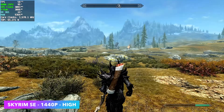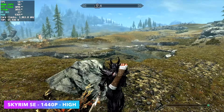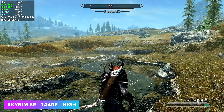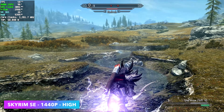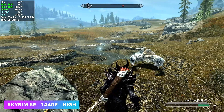Next up, Skyrim Special Edition at 1440p high. If you take a look at Afterburner, we're only at 58 FPS with a little bit of fluctuation. The same thing is happening with Fallout 4 right now with this latest AMD driver on these iGPUs. But even with it dipping down just a bit, I'd definitely call this steady at 60 at 1440p high.